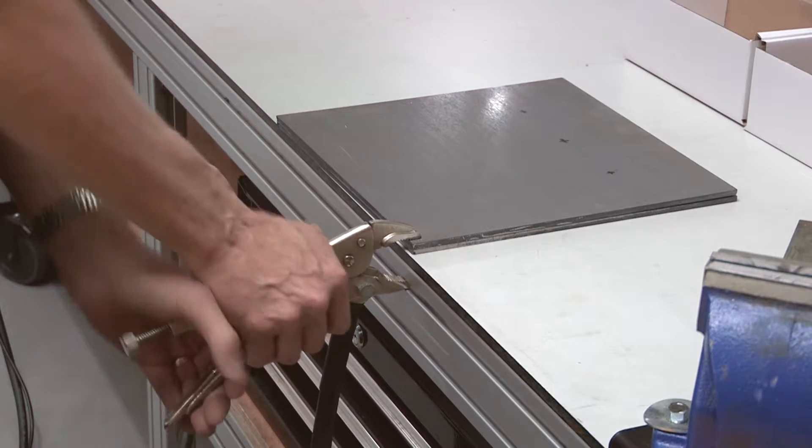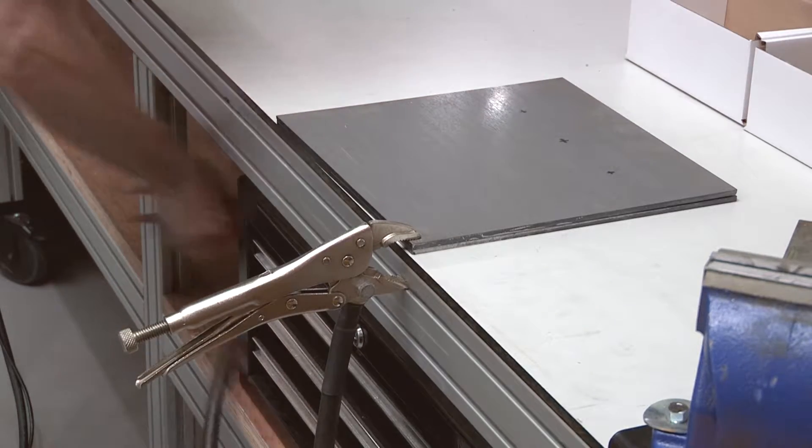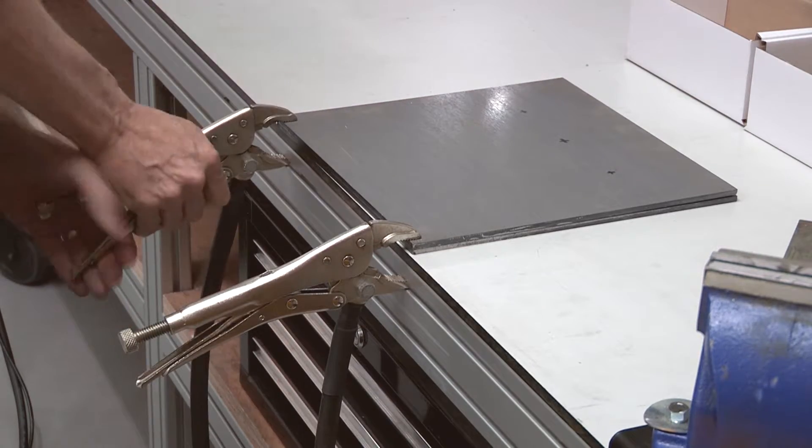Secure the workpiece using the earth clamps. Place the clamps as far apart as possible to ensure better welding results.